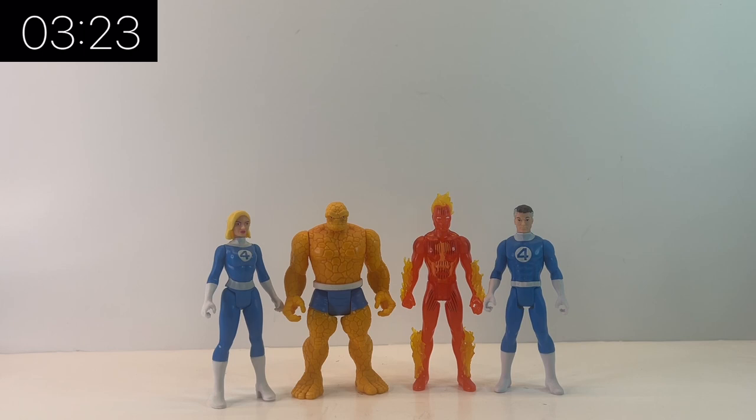Here he is with the rest of the Fantastic Four, and as you can see they look really nice together. They all scale very well, the colors all match, they're all in the same outfits — there's just something very nostalgic and very cool about them.